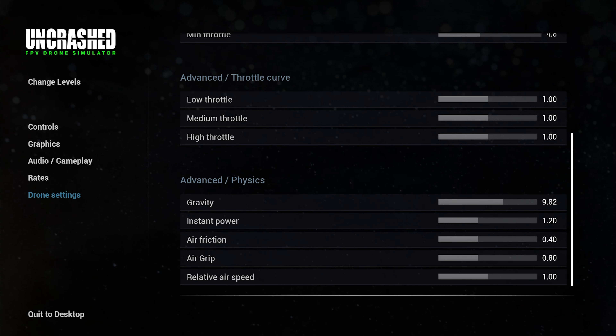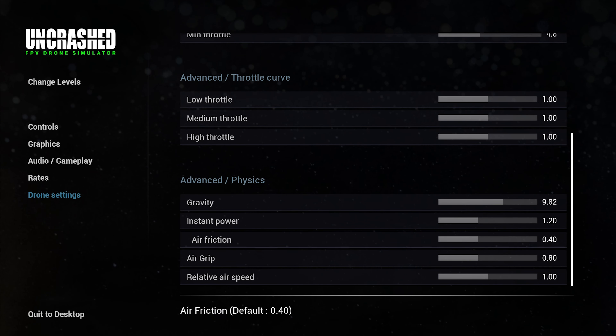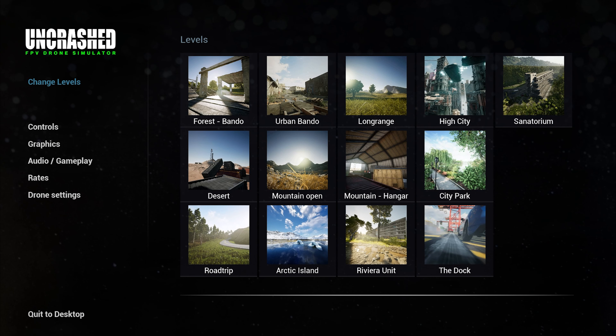You can adjust a lot of stuff like the air friction and grip, which you may want to play with, because one thing I found is that the way the quad grips the air and turns is a little weak slightly. But apart from that it's very good.